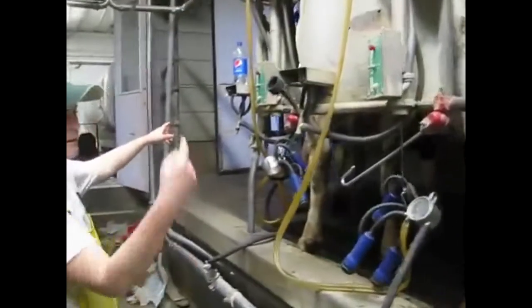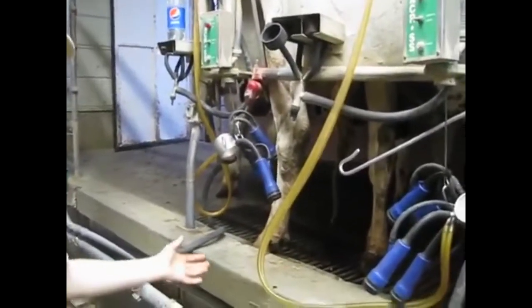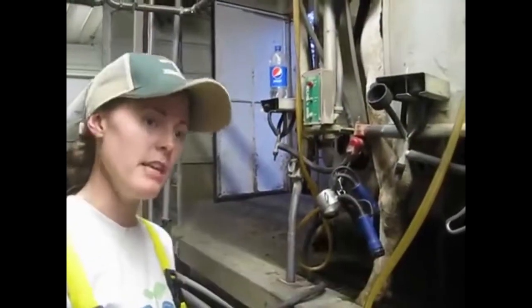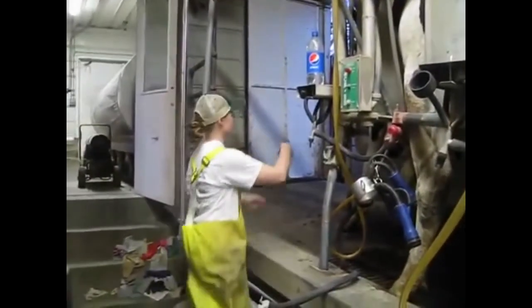These ladies are done, so I'm going to open this gate and turn them on out. What do you want to do with dairy cows right after you get done milking? We want to feed them — we want them to get right back out, get eating, and make more milk for us. So I'm going to let them go eat their supper.